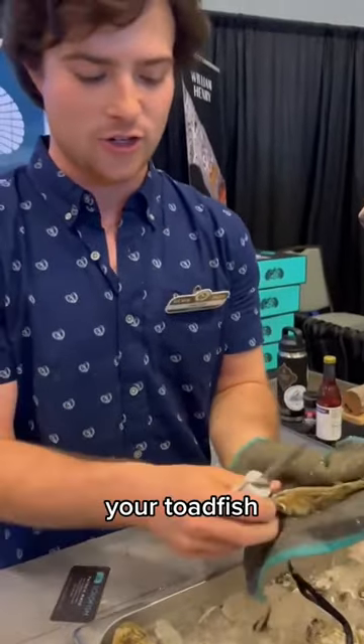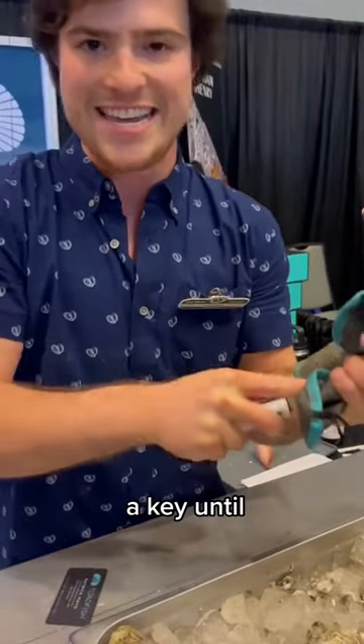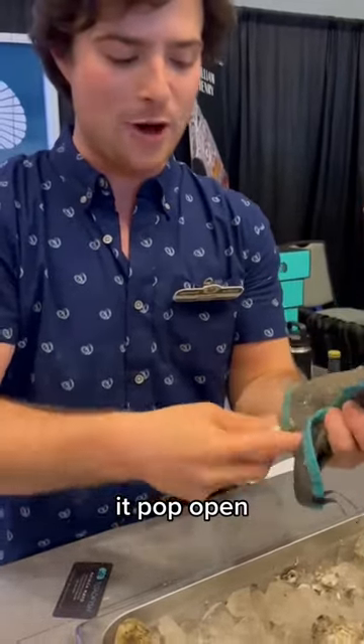Take your toadfish oyster knife, get it into that hinge, wiggle it a little bit. Turn it like a key until you feel it pop open.